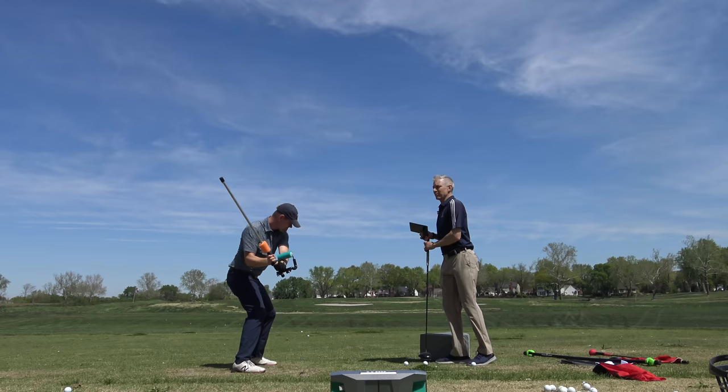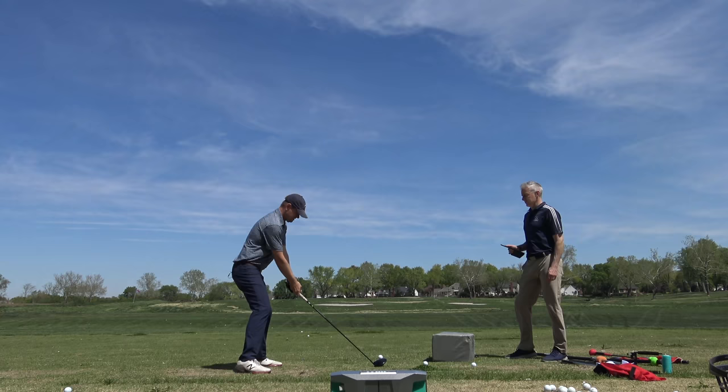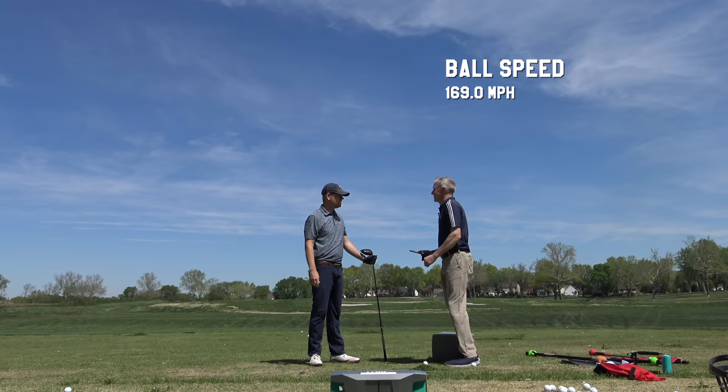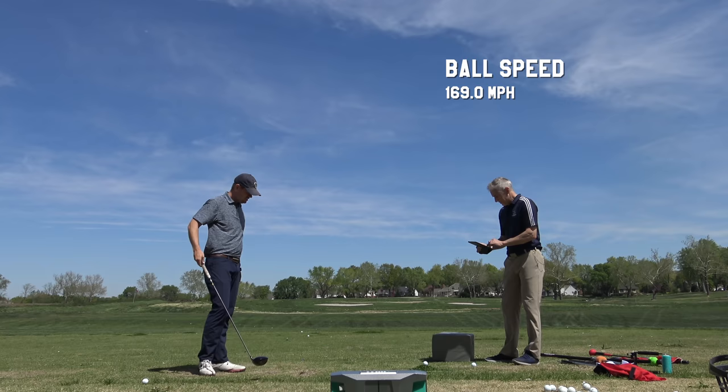Do one more for me — when you get to the top I want you to feel just a little more of that. Yes! 169.0. That's still incredible. I think 170 is in you for sure. Your smash factor is 1.49 — that's pretty damn good right there. Let's get you a tee.